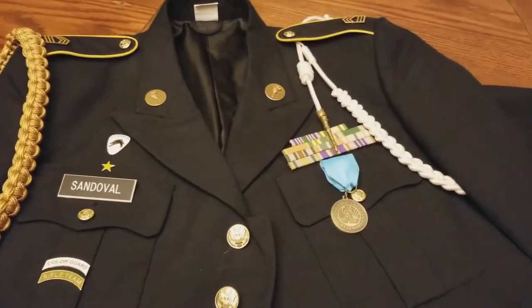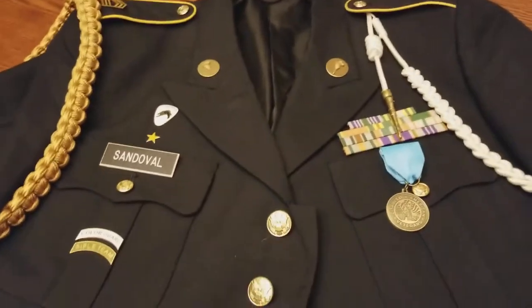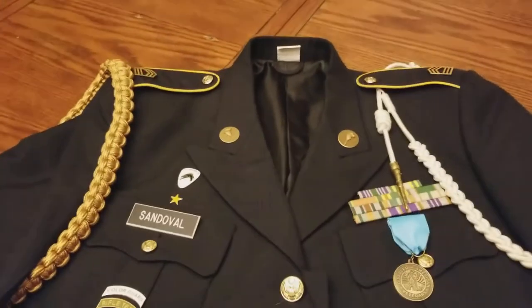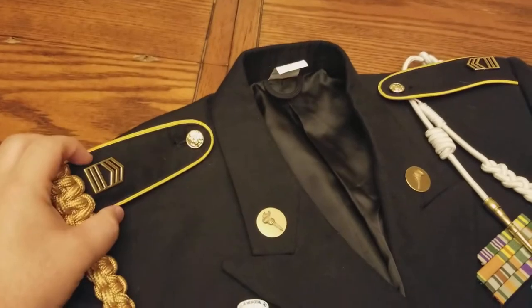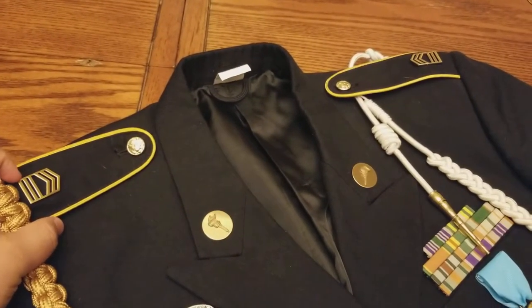Basically, I just wanted to give you a rundown of what I have. Most of you guys already know what all this means, but most people don't, so I'll just run through it. This is a Master Sergeant rank, like I mentioned before — it's three chevrons and three bars.